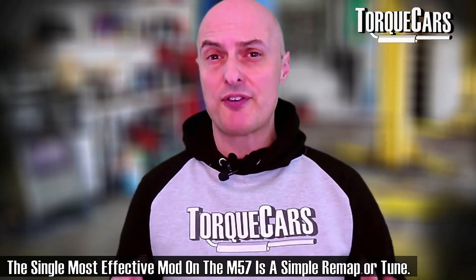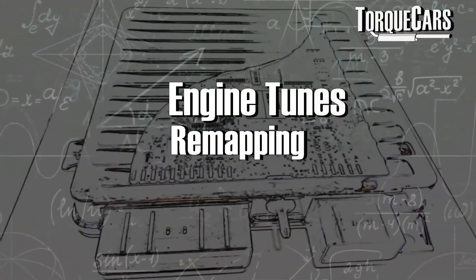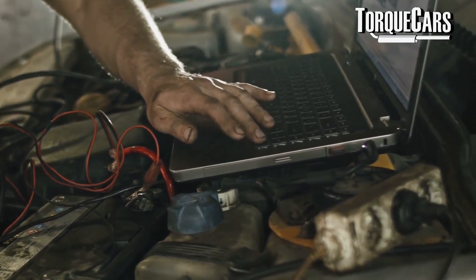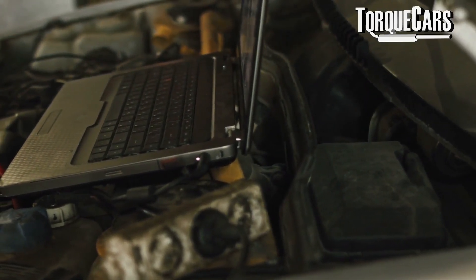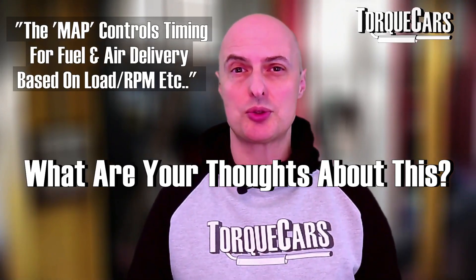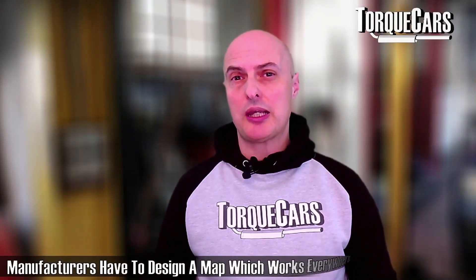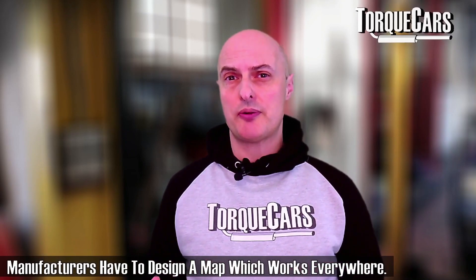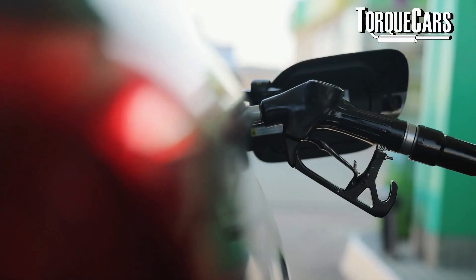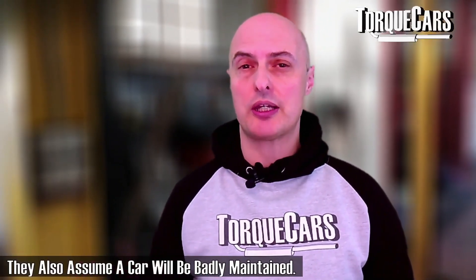Remapping the engine is by far and away the biggest change you can make. Changing the map inside the computer makes a lot of sense on this engine — it does seem that BMW have deliberately detuned it, whether that's to allow them to sell the gasoline-powered variants, or just to meet emissions regulations. When a manufacturer puts a map on an engine, they take into account the various environments it's going to be used in, using the lowest common denominators — the worst weather conditions and the worst fuel available — just to make sure their engine will run reliably. So they build in a wide margin for error, and with a remap you're tightening up those parameters so your engine is fully optimized.